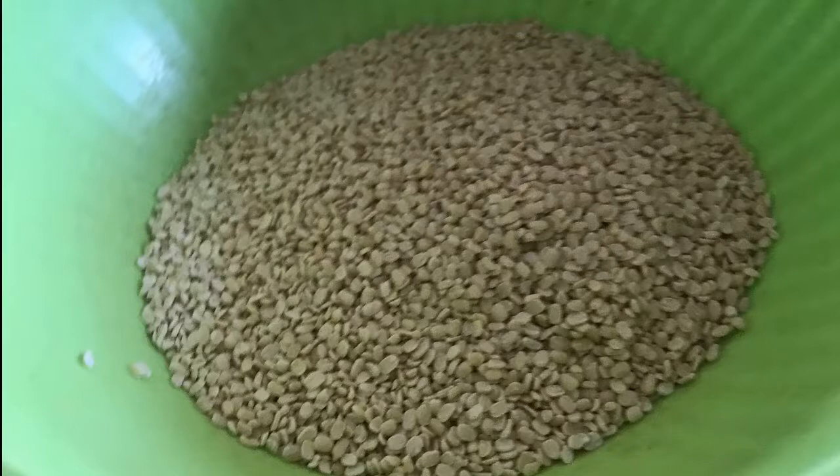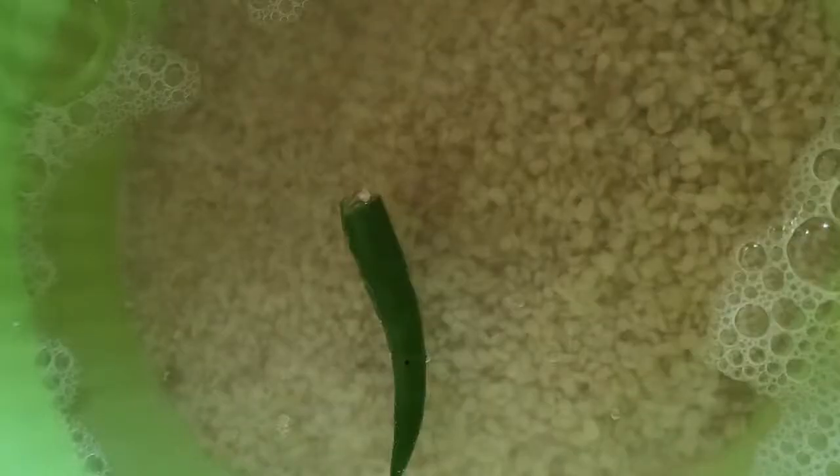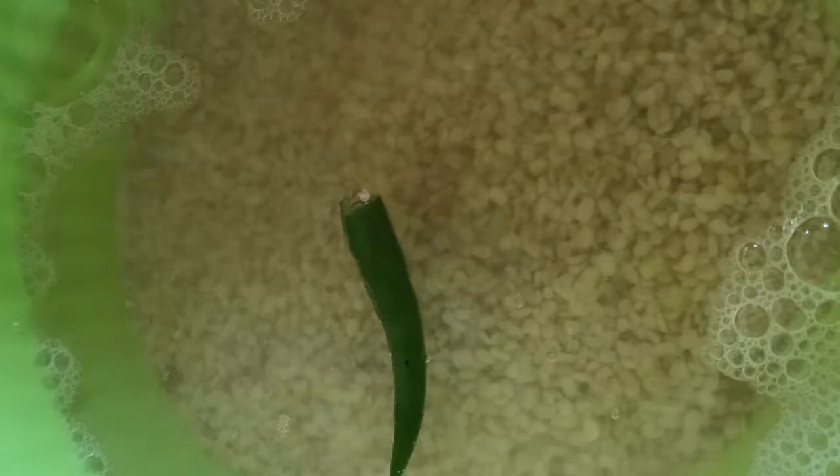Urad dal without its skin is what you need to make these. I have one and a half cups of urad dal, which should give me about 24 vadas, that I've washed thoroughly and soaked with a green chili for two hours. After the first hour of soaking, I usually drain the water completely and allow it to sit in the absorbed water for the next hour. This way the dal has not taken in too much water, and that keeps the vadas from becoming too oily.